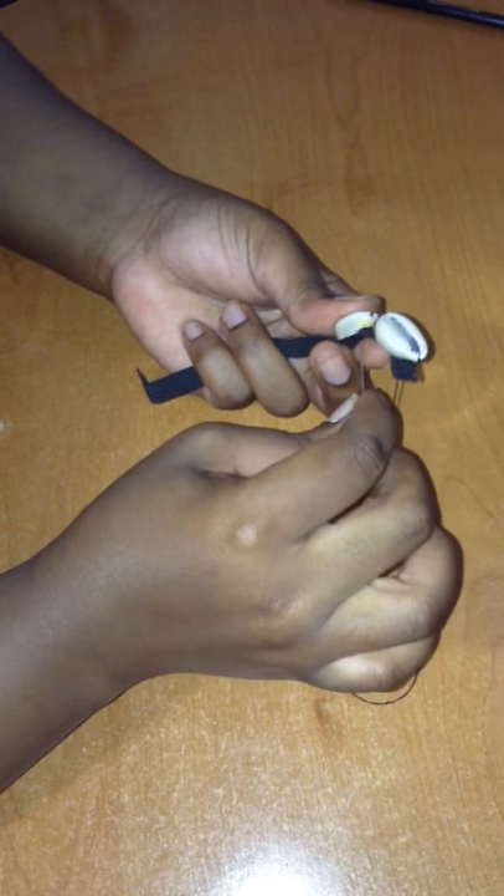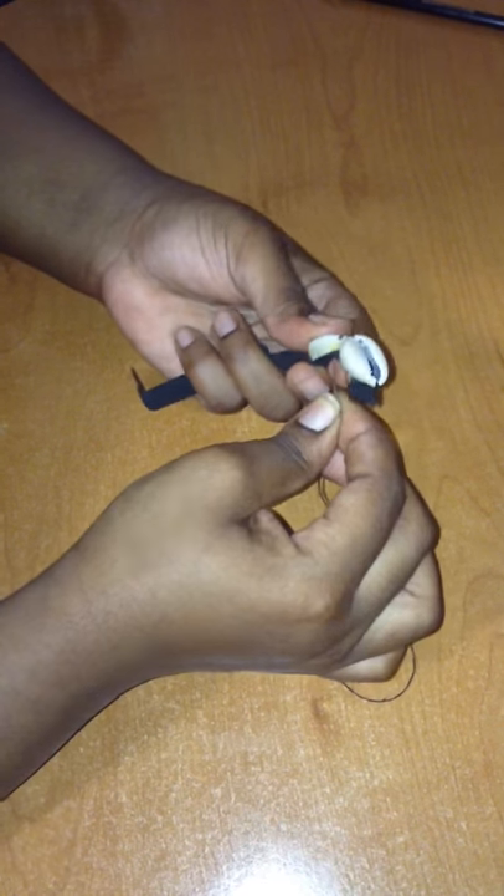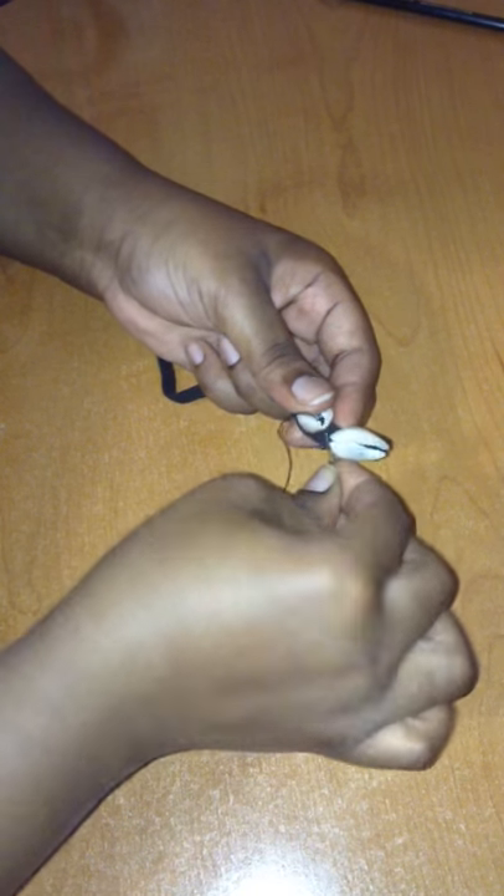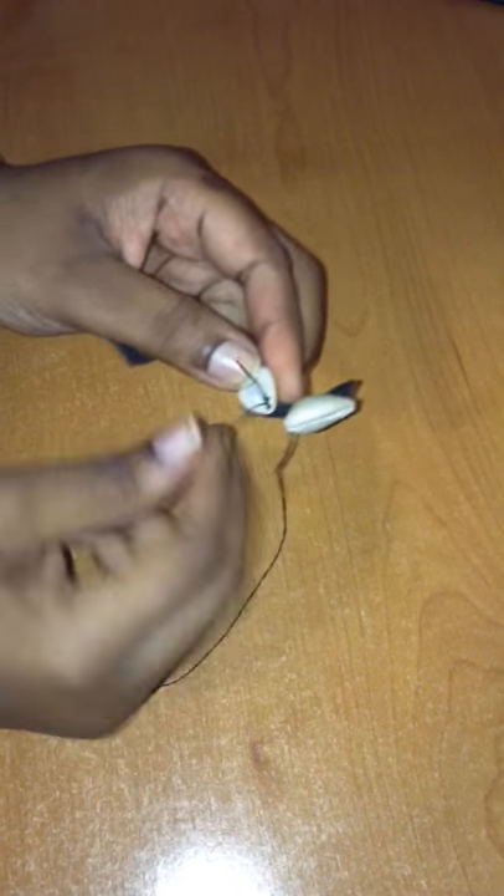You take the needle, push it from the back into the front, pull it up, then take the needle again, bring it in through the front, and push it through here.